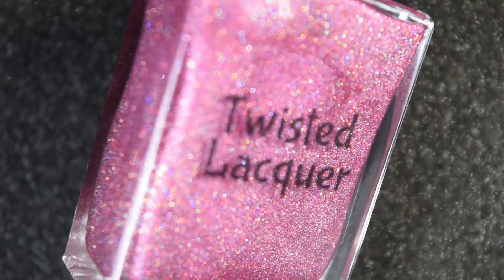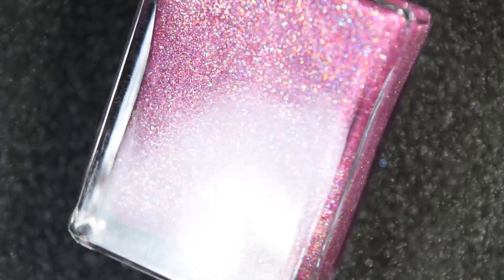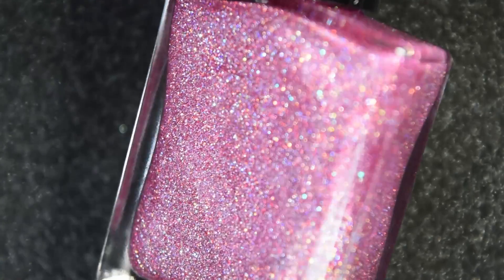Up next we have Celebrate, and this is described as a vibrant pink/fuchsia polish with silver and pink holographic glitter. This one will also be available for $11.